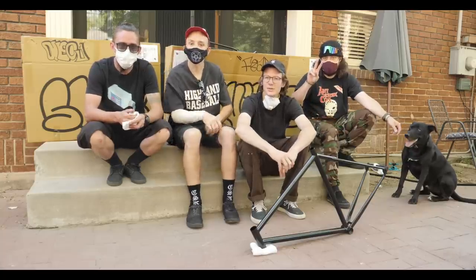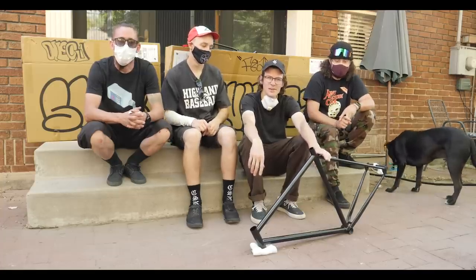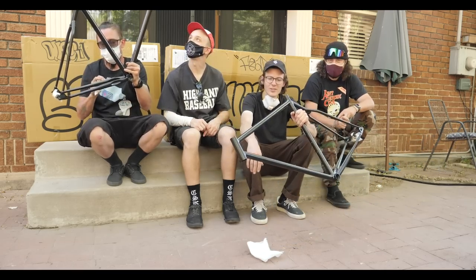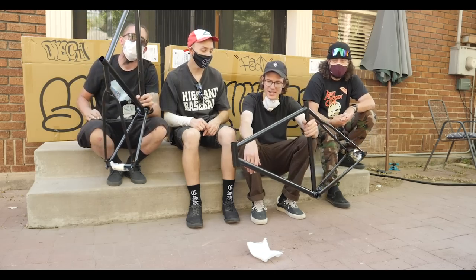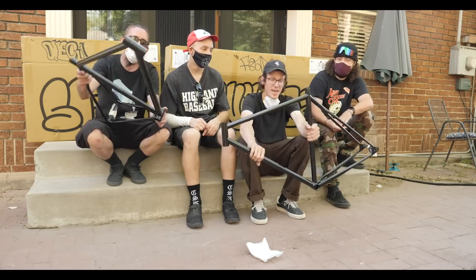Hello YouTube, Jackson here with the Fode boys — Wes, Parker, Evan. We just got the So Easy track lacrosse frame from Squid. We're super stoked to build it up. If you guys follow Fode at all, you know that these guys are shredding on the mountain bikes, so I had to get them back on the fixed gear somehow. We're stoked to build these up, but first things first, we got to paint them up.